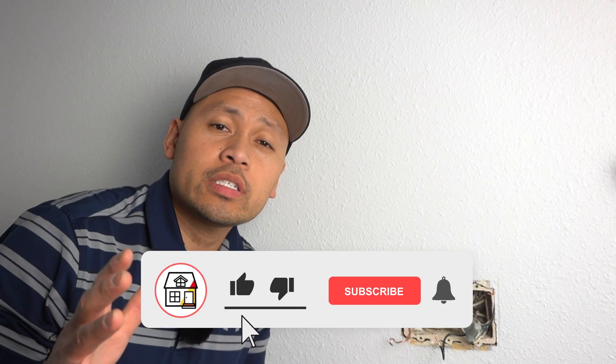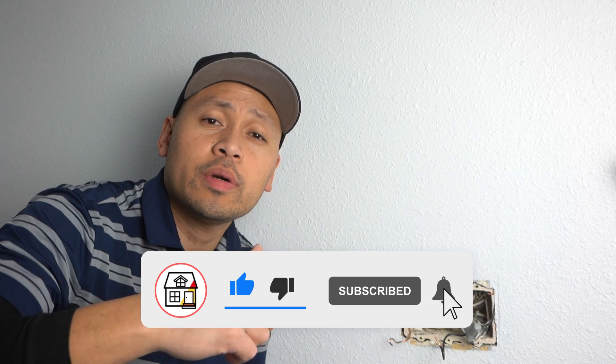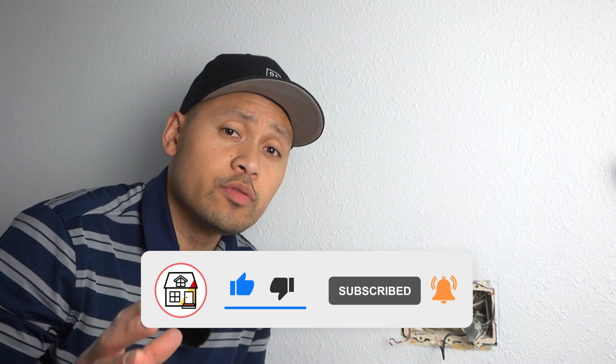Hi friends, welcome to Fix This House. If you're new to the channel, consider pressing the subscribe notification bell so you can always be in tune on DIYs, how-to videos, and product reviews that I do within this channel.